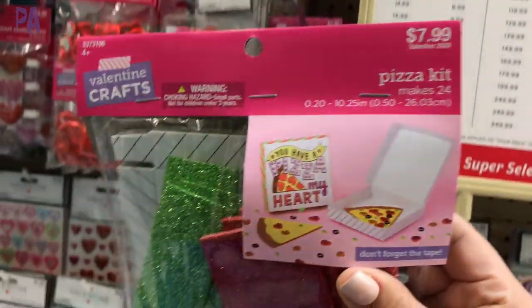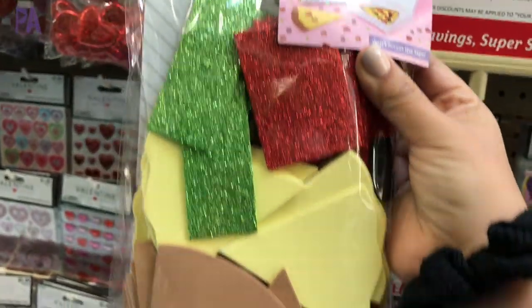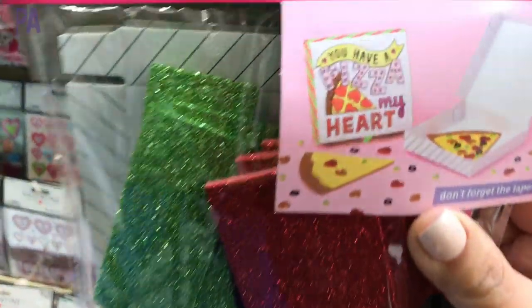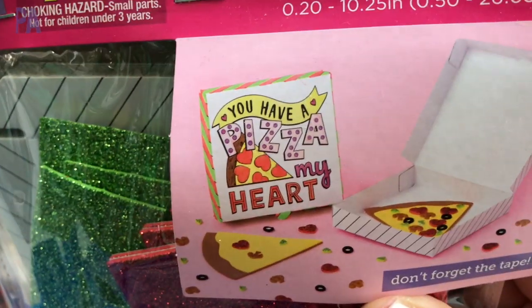It's not what I'm here for but this is really cute — they're little pizza boxes. There are 24 in here and it says 'pizza pizza in my heart.' That's really cute.